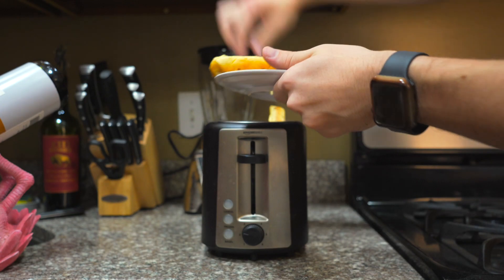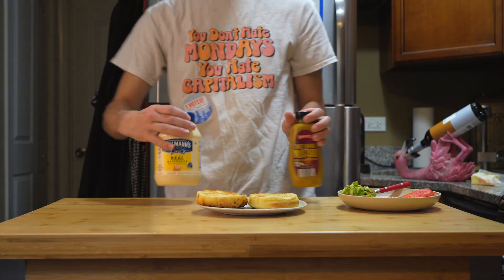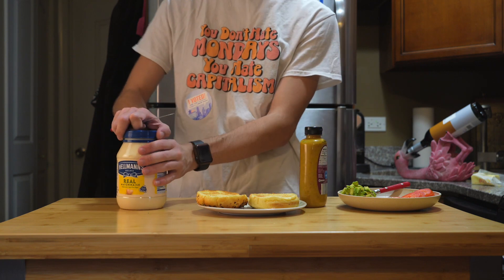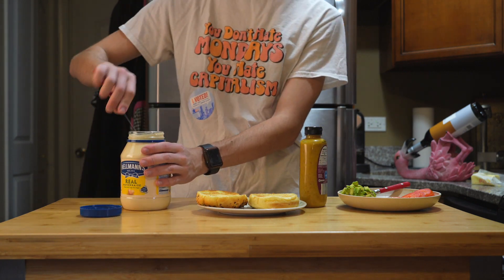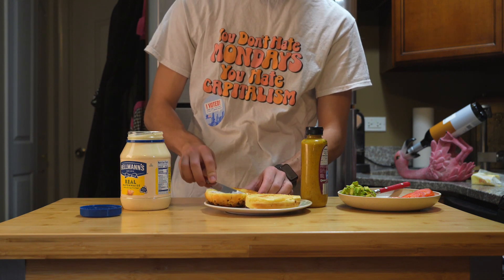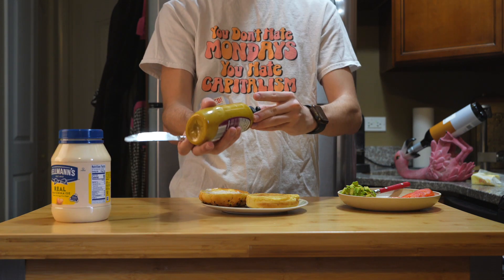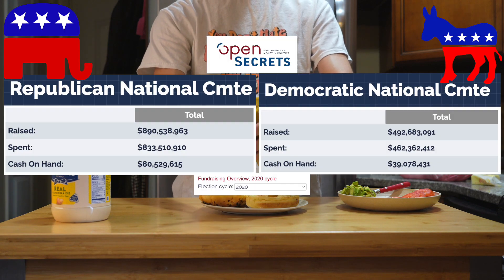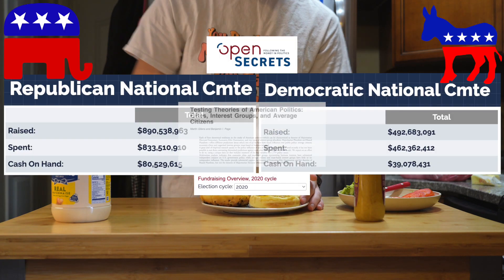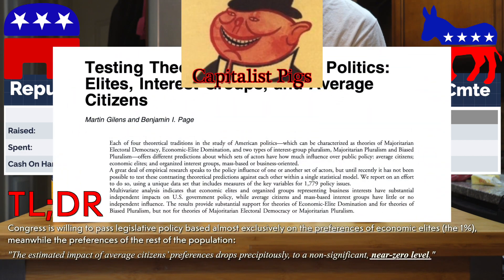Looks like our buns are done toasting. Let's grab our condiments and a spreading knife. I'm using mayo and honey mustard because I have no god. Just take a nice dollop of each and spread it across the bun. While this step is pretty simple, it's always a good idea to go online and double-check how much money the DNC and RNC made through fundraising, just to remind yourself what economic class of people they actually care about representing.